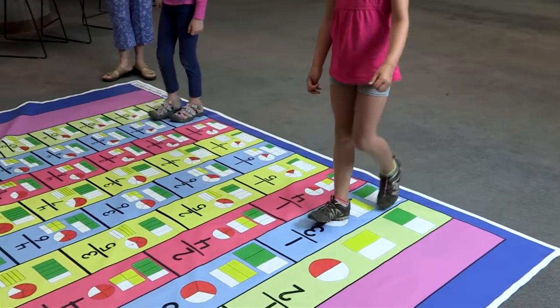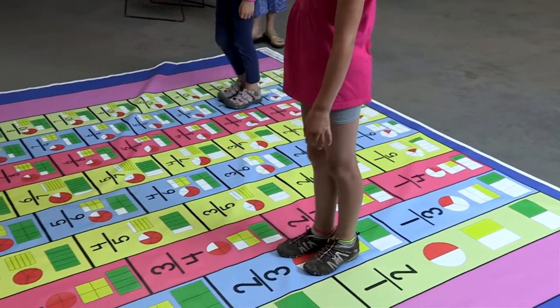Students start at the bottom of the mat and jump up: one-third, two-thirds, three-thirds — and three-thirds makes one.